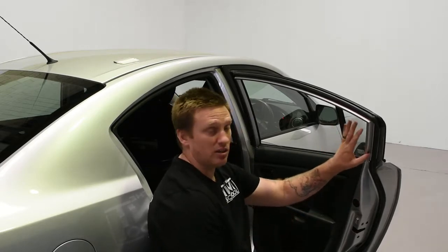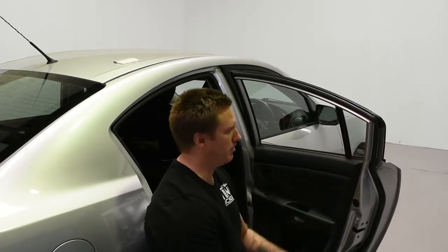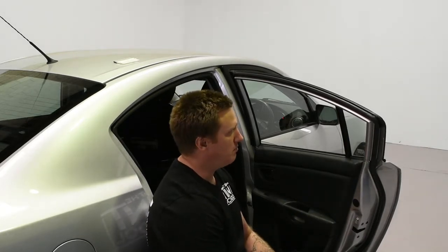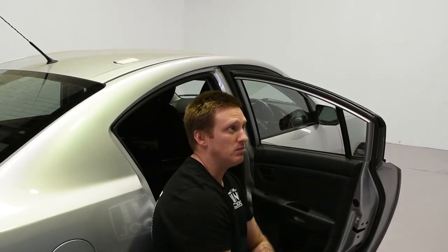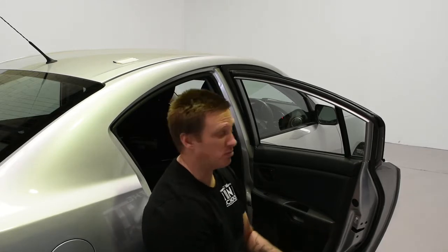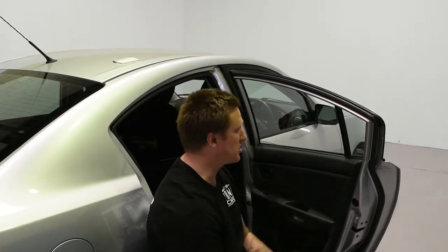Now we're going to look at cleaning the quarter window. I've heard it called the quarter window, the opera window, the vent glass — it depends what country you're in. Personally when I tint, I don't really protect the door panel because I don't put a lot of water there, but if you're working on high-end cars it's probably important that you do. It's probably more of a visual thing, but it's a good habit to get into, raising the bar and setting that standard.